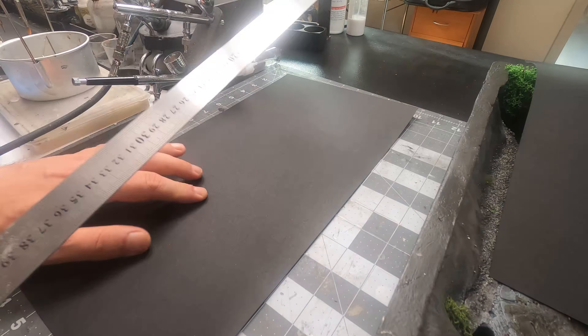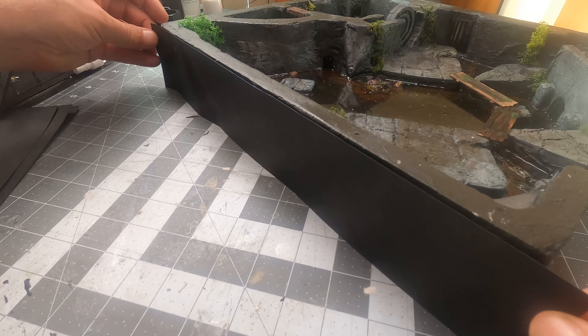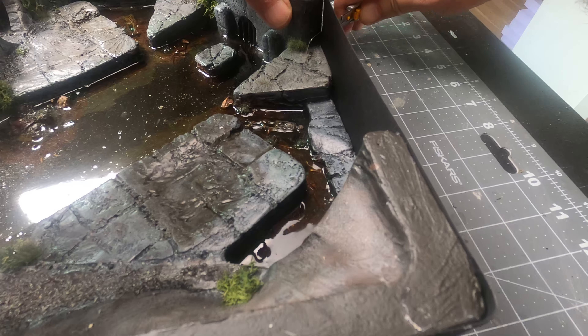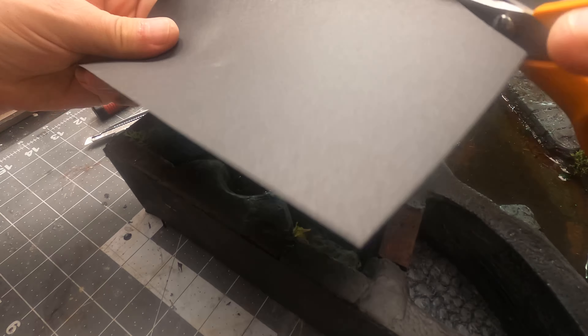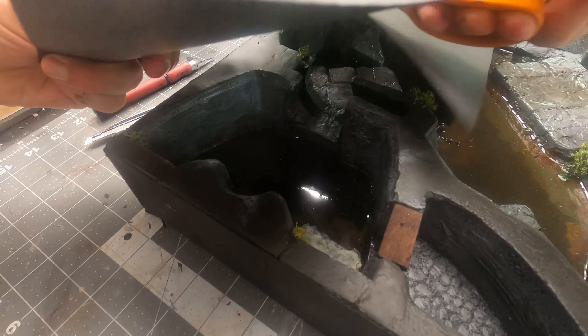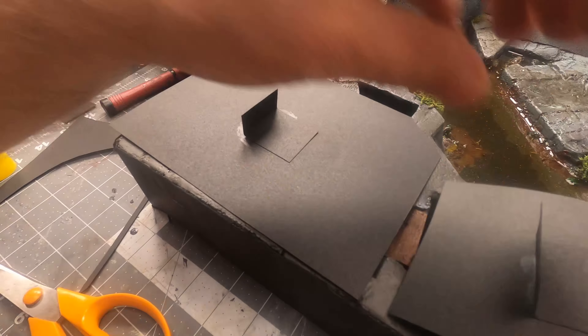To cover up the outside of the box I'll use some black craft paper, cut it to size with a ruler and my X-Acto knife, glue it on with a glue stick, and trim the edges with my hobby knife. I'll also make some covers for a couple of the rooms so I can hide and surprise my players with treasures and maybe some monsters.